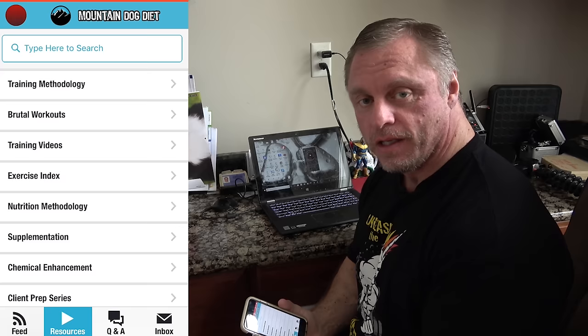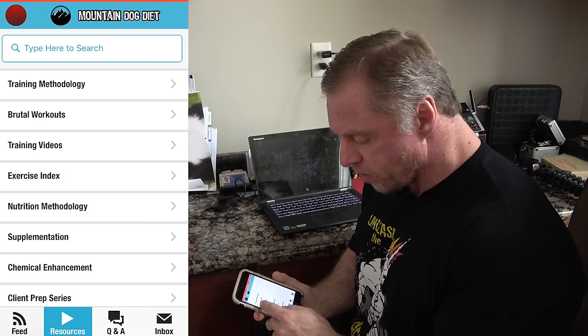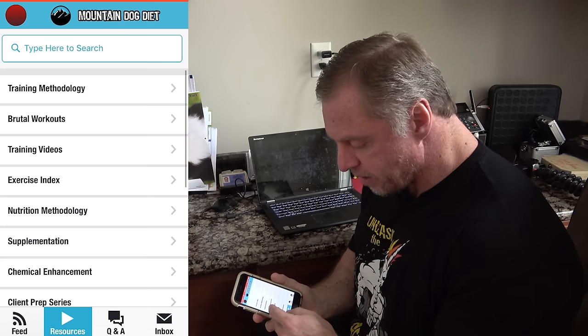There you go guys — glute bridge hip thrust 101, that's how you do it. If you like that video, I know you're going to love my app available on the Google Play Store for Android, iPhones, and the Apple Store. There's so much information on there — training, hundreds of workouts, nutrition methodology, questions, chemical enhancement, supplementation, client prep, and a Q&A button. Check it out.